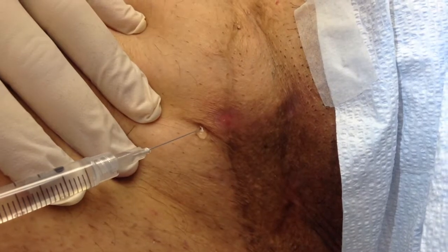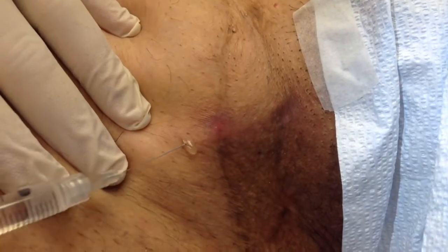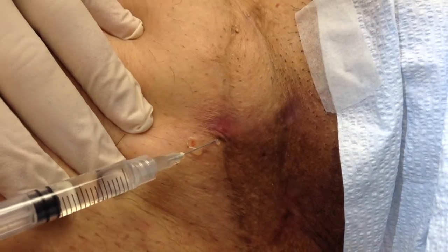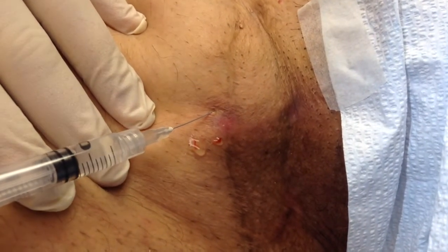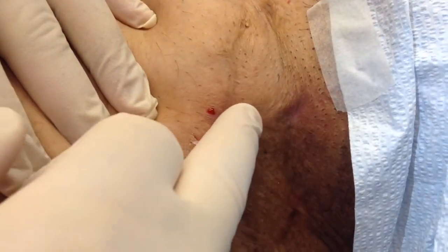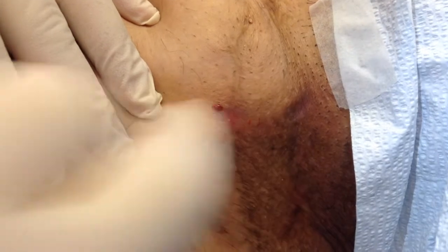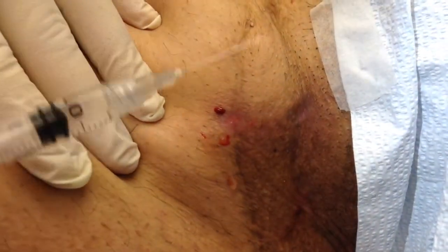So we're going to numb up. There's a little pinch. We're going to be doing cryo-insufflation. She's got one tunnel, and although it doesn't look apparent, if you run your finger right there, you can actually feel the tunnel there. So there's going to be one opening here, one here where we're numbing.